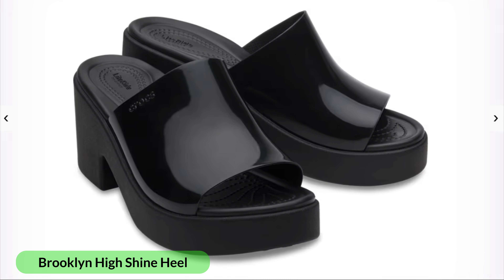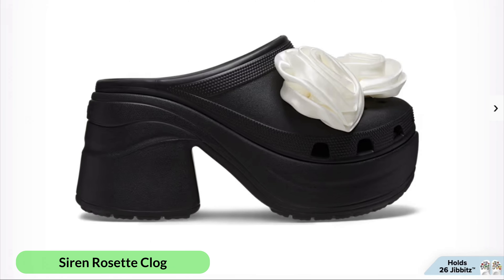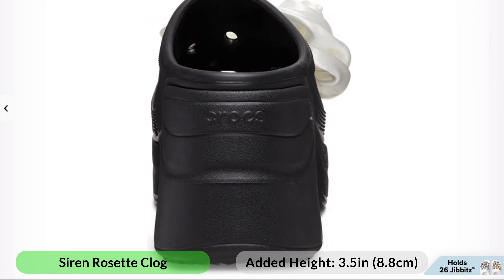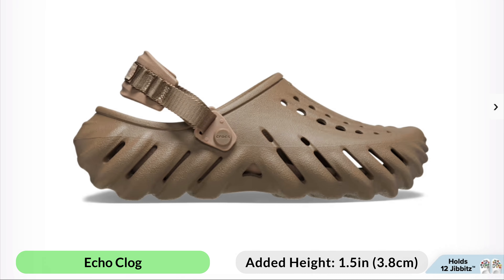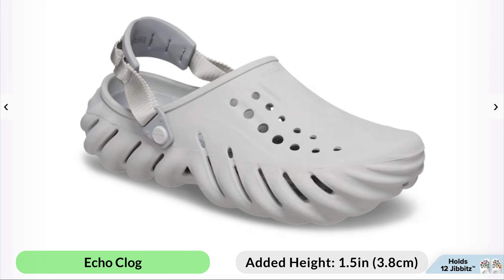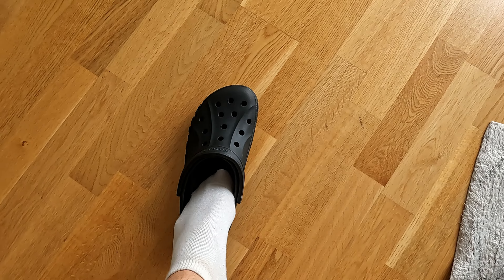Brooklyn high heels come with a heel of 2.8 inches or 7 centimeters. Lastly, Siren Rosette clogs add a whopping 3.5 inches or 8.8 centimeters of height. When it comes to the popular Echo clogs, these will give you a height boost of 1.5 inches or 3.8 centimeters.